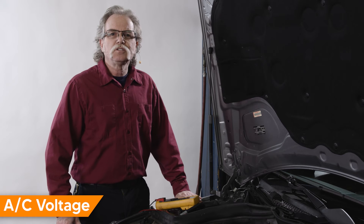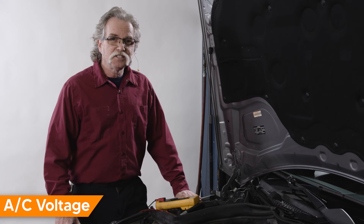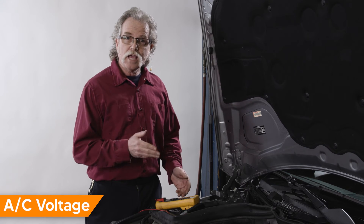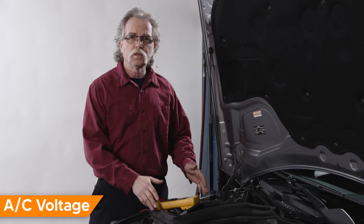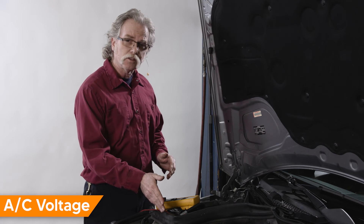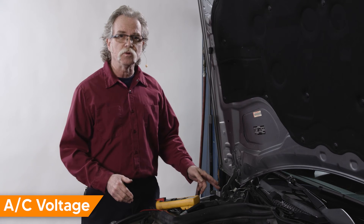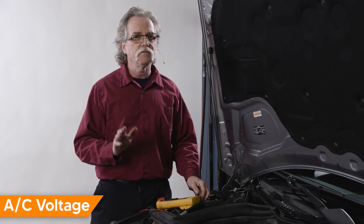Next, let's check the charging system for AC voltage. This is a quick way to test the diodes in the alternator. We'll set the DVOM to AC volts this time and keep it connected as before — positive lead to the battery cable at the alternator and negative test lead to the negative battery terminal.